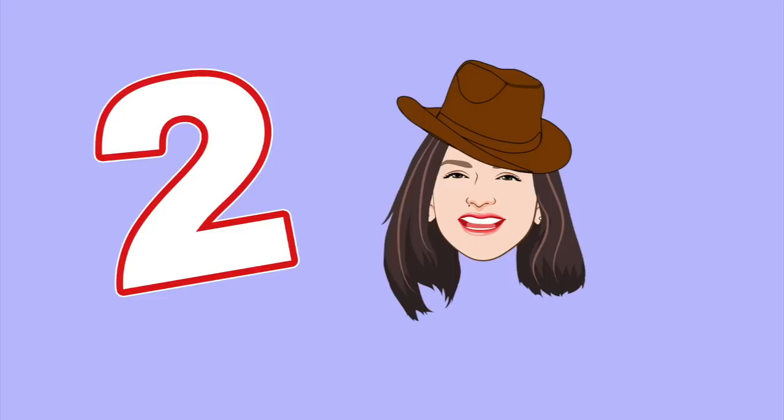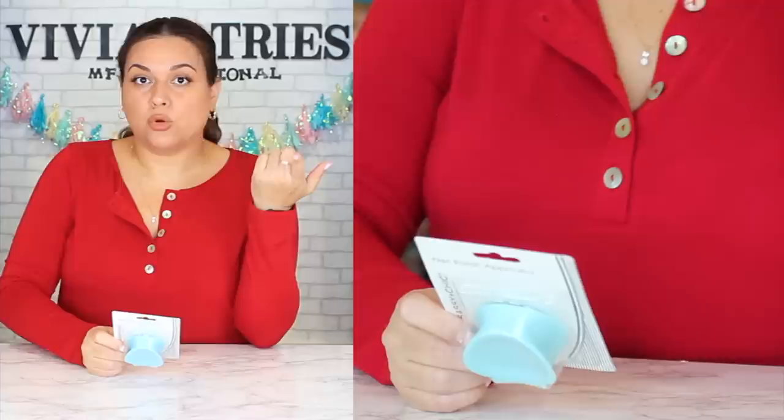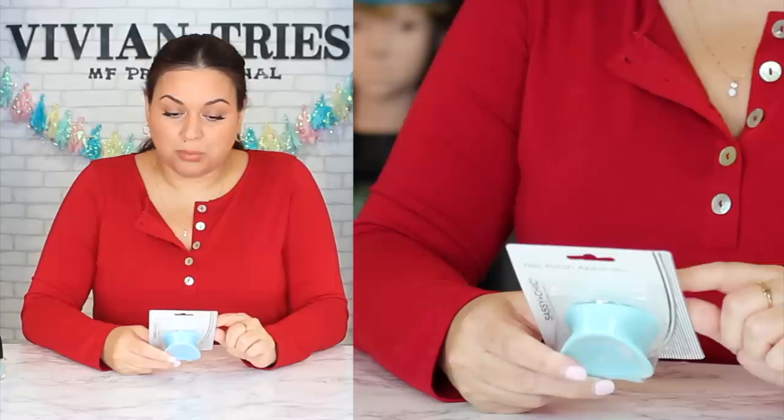Number two: nail polish applicator. How genius is this? I've never seen this before — it's a silicone block. It's for extra help when painting your nails. Maybe if you're a shaky person, or maybe for kids who find it difficult, or people with achy hands. You slide this tool onto the top of your nail polish bottle and the large handle helps you hold the brush more steadily.